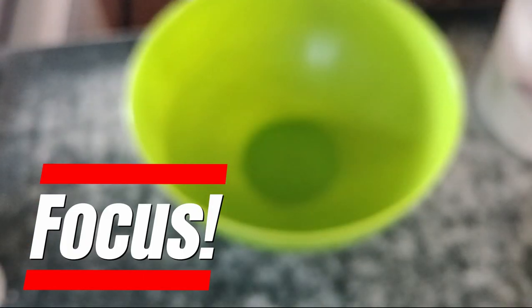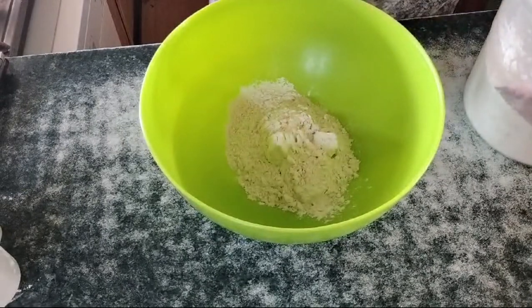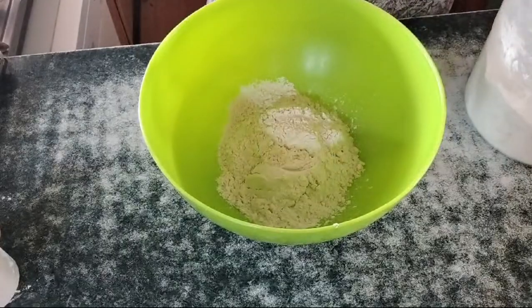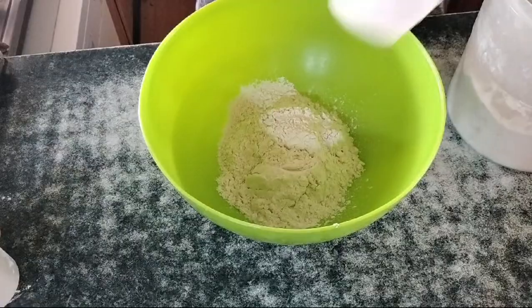You only need four ingredients. The first is flour. For a single quantity we'd do two cups of flour, but I'm going to do a triple quantity — so six cups of flour — assuming I have enough, which I do.